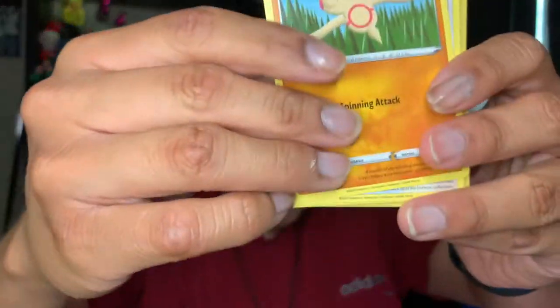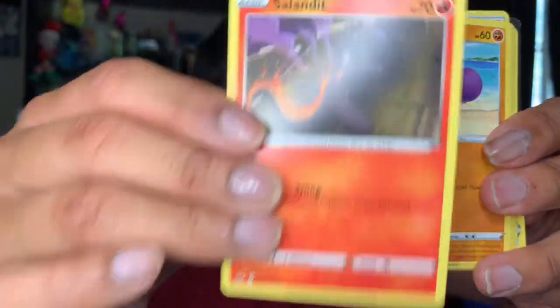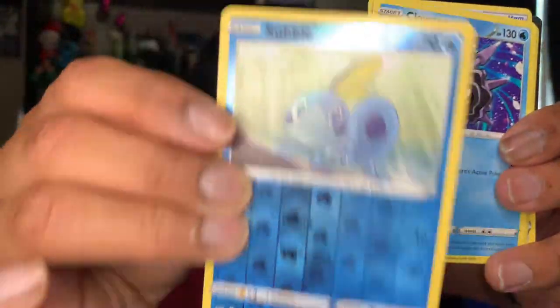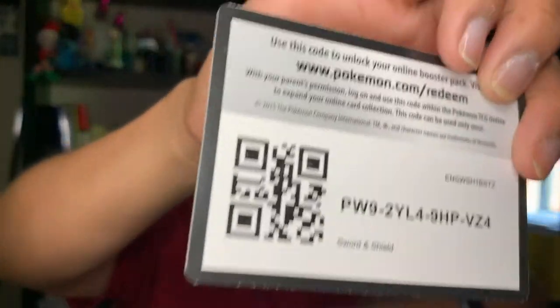I'm gonna open a few more booster packs and sort of show you guys — three more Zacian packs. We have a Baltoy, a Joltik, a Cobalion, a Clobbopus, a Cloyster, a Blue Energy, a Dodrio, a Switch, a Ritual, and a code card, you guys.